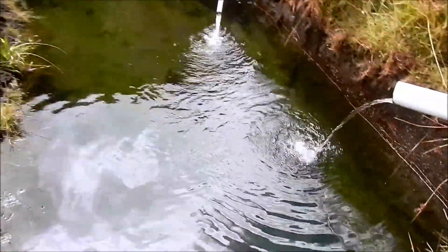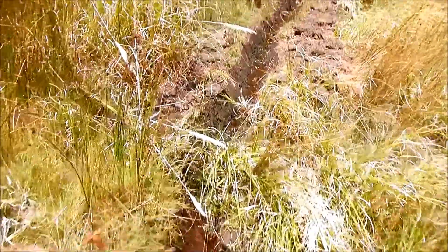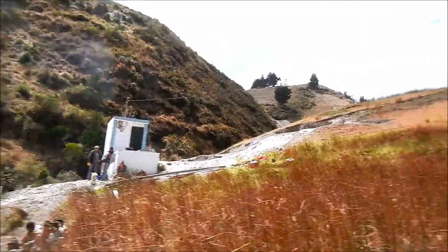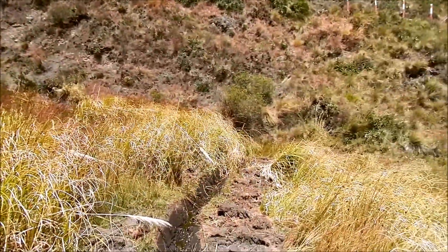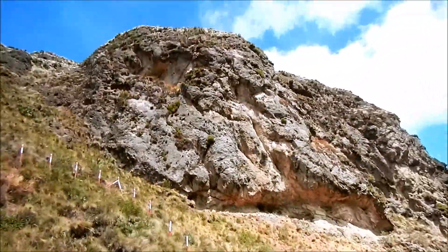We've got a little trout farm here. We're going to walk through — some of the excess water from the spring feeds the trout farm. We've got the pump house over there. Pretty nice setup. We've also got the cave of the Incas over there.